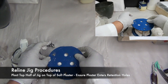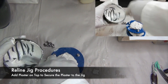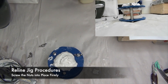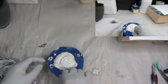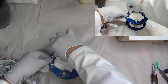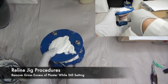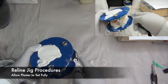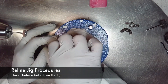Once plaster has been applied to the top of the model, place the top half of the jig on the soft plaster, ensuring that the plaster enters the retention holes. Add plaster to the top to secure it onto the jig. Secure the two halves of the jig in place using the nuts and bolts. As the plaster begins to set, you can remove the gross excess plaster with a Murphy knife. Once the desired amount of excess has been removed, allow the plaster to set fully. Once the plaster has set, you can open the jig.